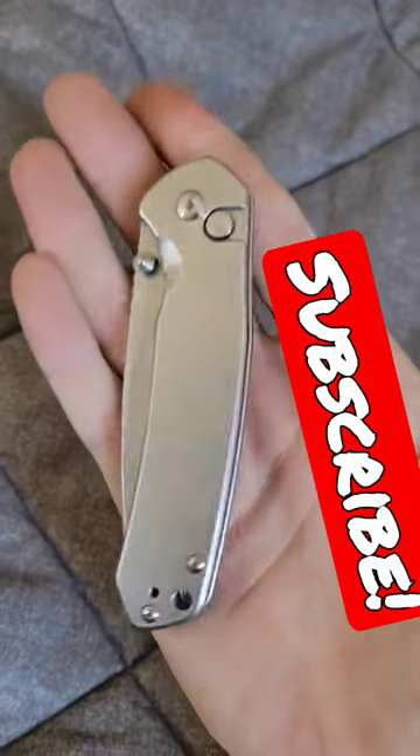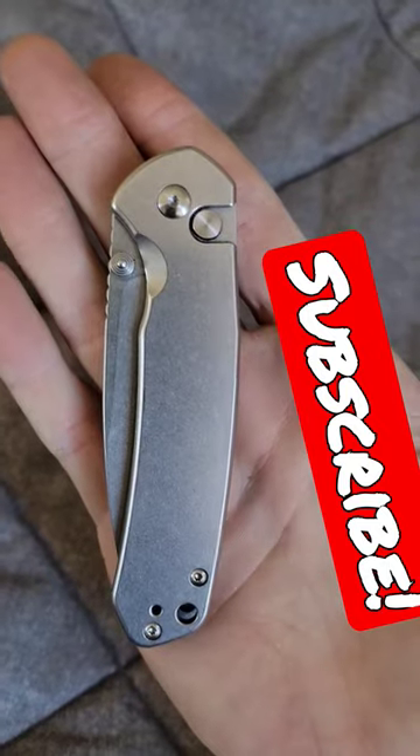So if you'd like to find out what makes this knife so great, check the link in the comments for my full review and maybe consider subscribing. Thanks!